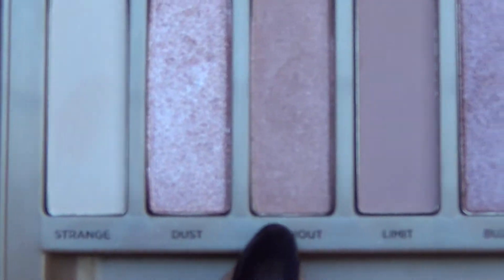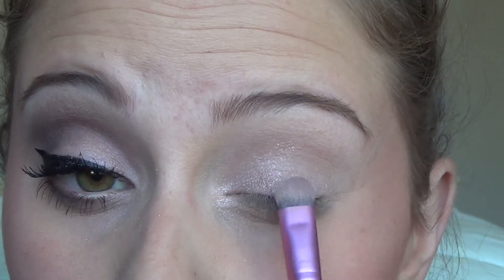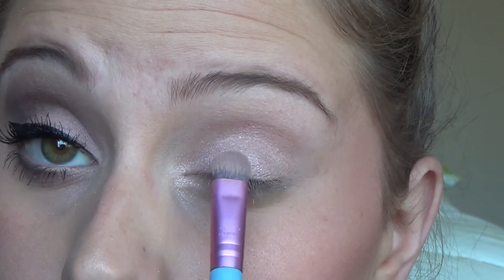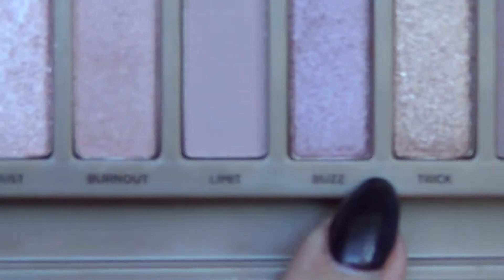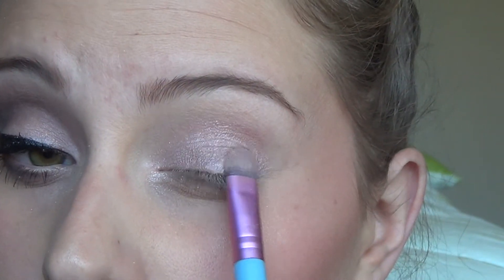Then moving on, using the same brush I'm going to go into Burnout and put that all over the outer third of my lid, just patting the color on in the same way. From there I'm going to take the color Buzz with the same brush — I use this brush for everything — and put that on the outer third of my lid as well, same patting motion, picking up some color and patting it on.